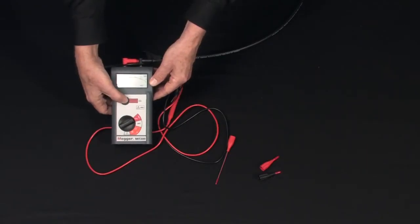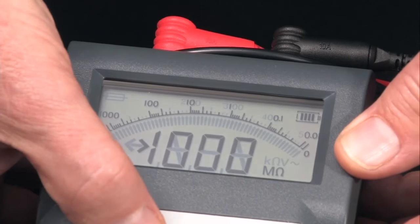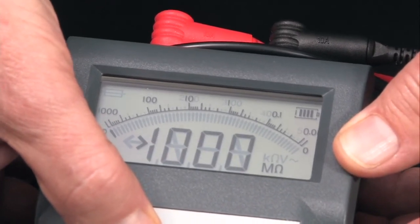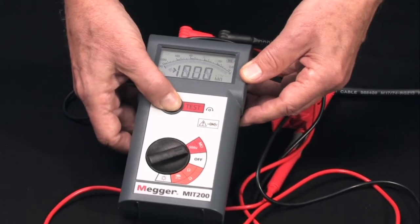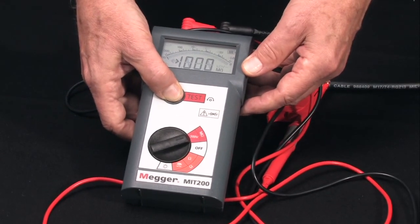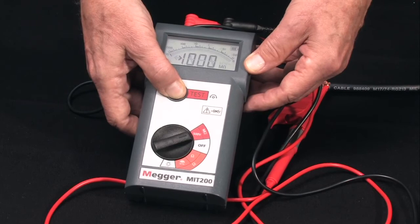Depress and hold the test button and note the electronic pointer travel with real-time signature against a genuine logarithmic arc — not a curved bar graph — an exclusive Megger feature. When the reading stabilizes, you get digital accuracy. In this case, since we're using a short piece of conductor, we've overranged the tester at 1,000 megohms or 1 gigohm.